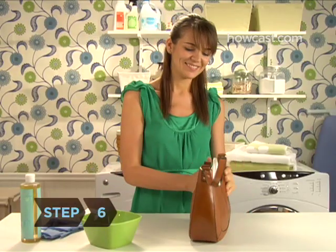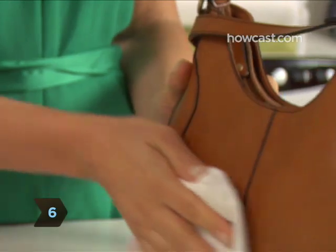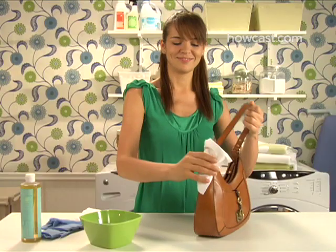Step 6. Dry the item thoroughly with clean, dry cloths. And voila! Good as new.